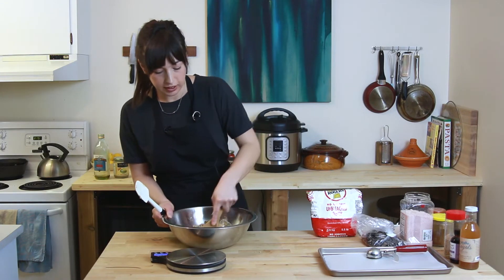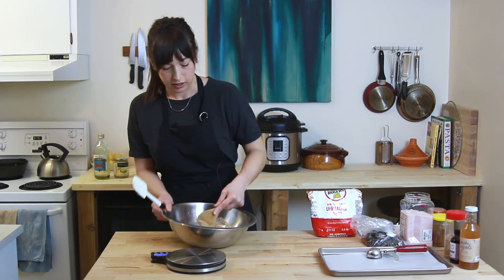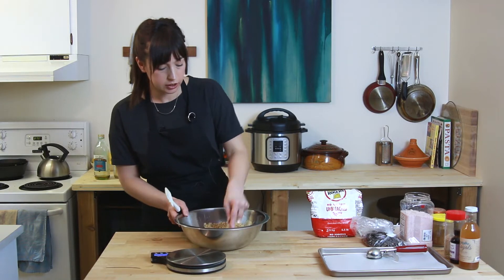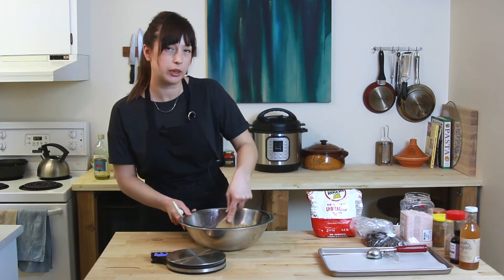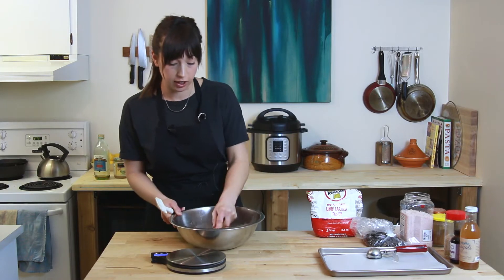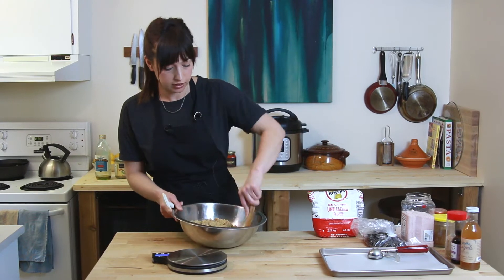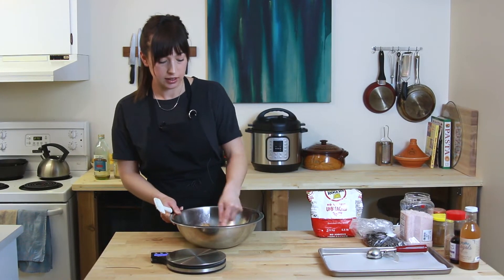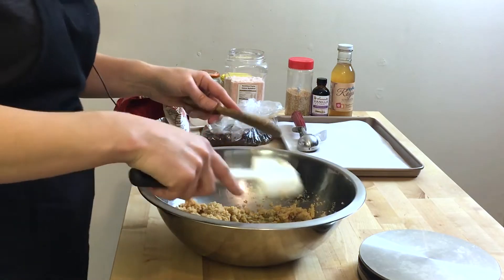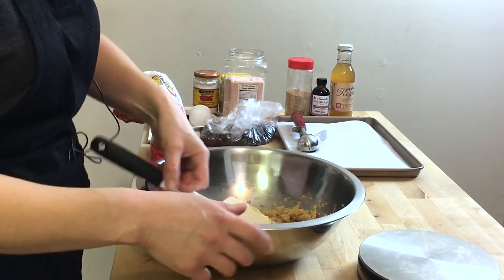So I really think tahini is the ingredient of 2019. It's been around forever, everybody knows certain recipes with tahini, but I just feel like 2019 is where we're going to start seeing it in a lot of different things — like cookies, brownies, tons of recipes. Bon Appétit did a tahini ranch dressing which I haven't tried yet, but it looks great. I'm super excited about that.